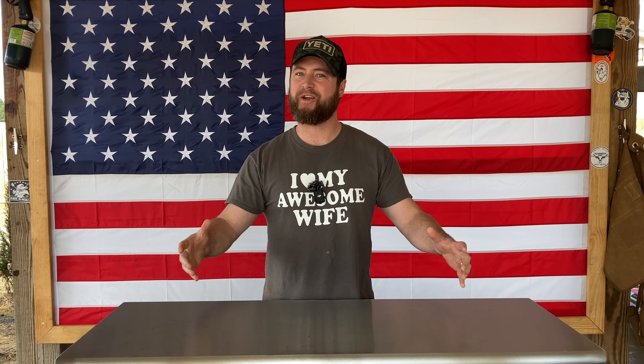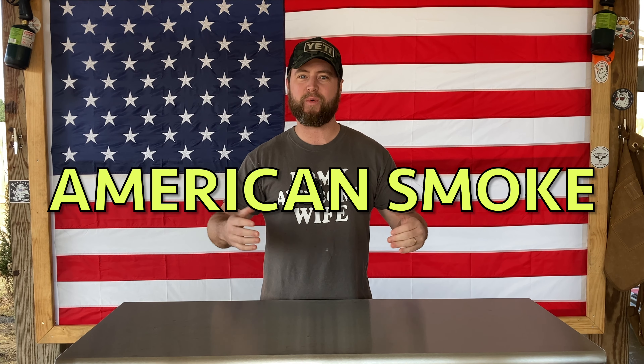What's up carnivores? Zach here with American Smoke and today we're making one of my favorite recipes for the entire year — it's how I start off every year. Today we're making that classic prosperity and health meal. I don't know about the health part but it definitely makes you feel good when you're eating it. Today we're going to be cooking greens, cornbread, black-eyed peas, and pork chops.